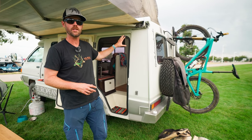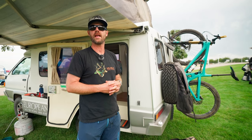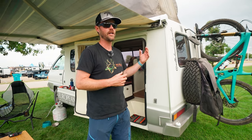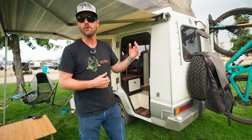The van does have a propane system. There are two propane tanks on the other side that I can switch out. A single propane tank will run average cooking and the fridge for about a week, so I can be off-grid for about two weeks before I need to get more propane. Honestly, I usually run out of water before then, so it doesn't really matter.